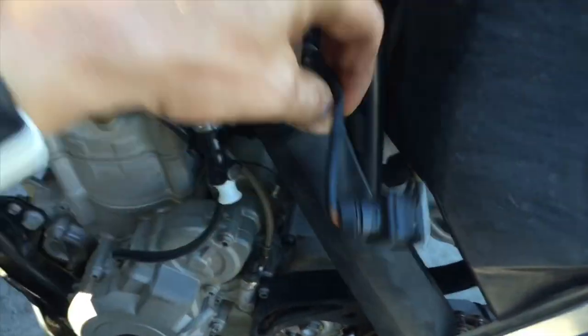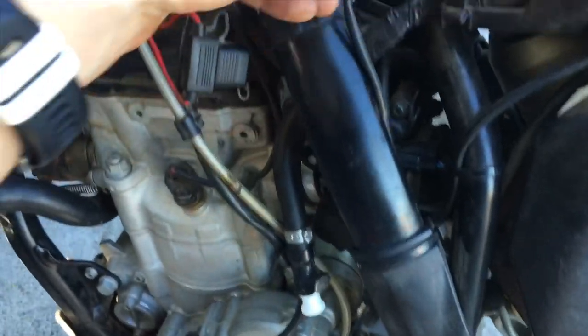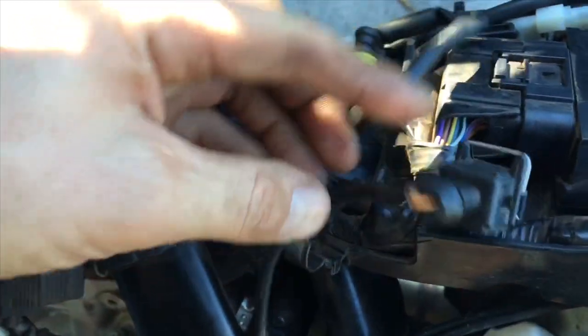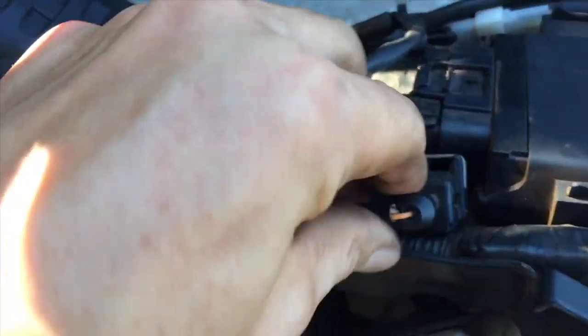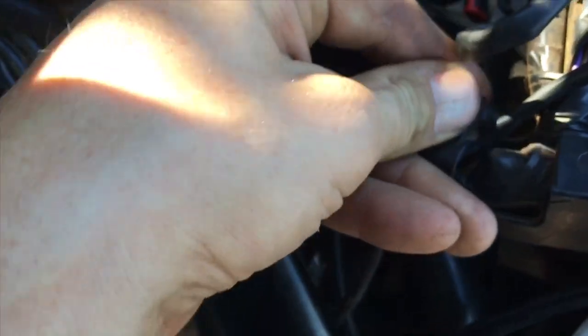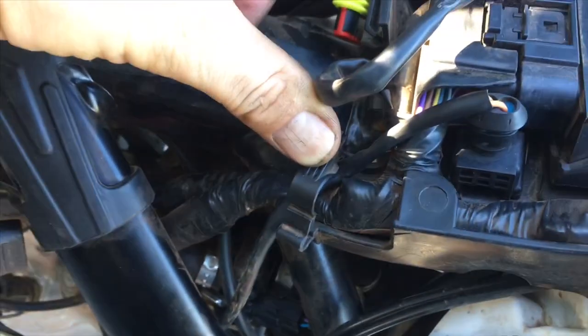So now we've got the exhaust re-installed. We're going to take the little solenoid wire here and run it up to where your CDI box mounts up. We're going to stick that right there and just clamp it up and out of the way.